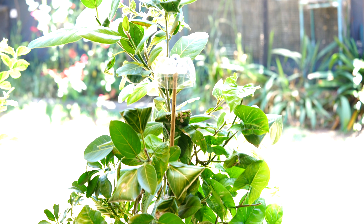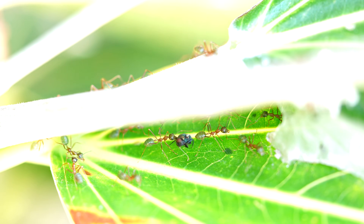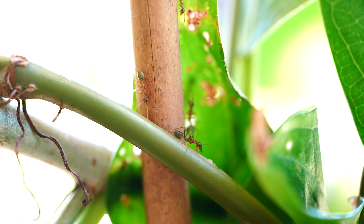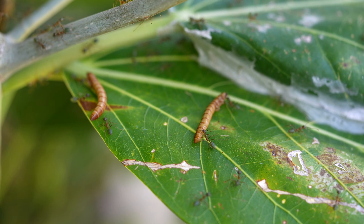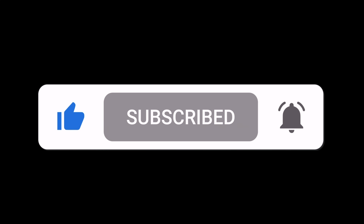A big thank you to Chris for giving us some understanding of these green weaver ants and the best way to raise them to colony stage. It's one of the most fascinating colonies I've personally seen and I hope you enjoy them as well. Don't forget to like, subscribe and hit the bell icon for more ant keeping adventures and tips. Until next time, happy ant keeping!